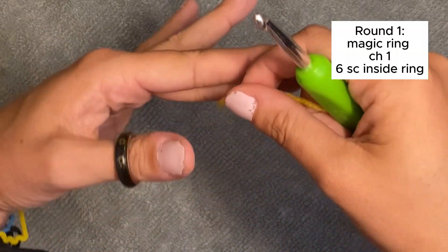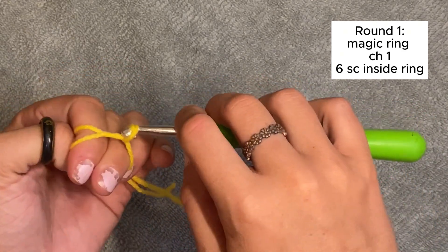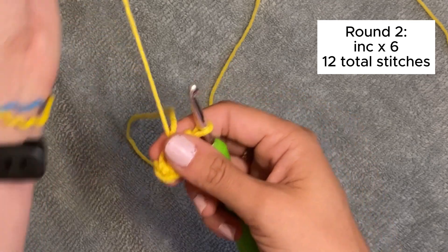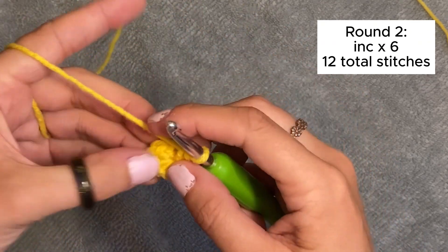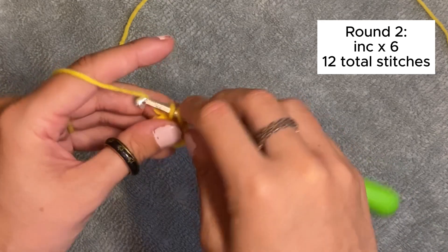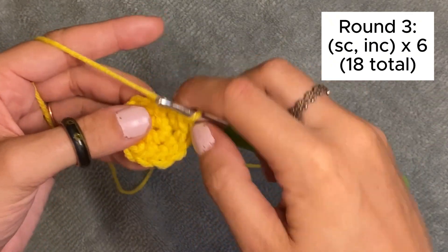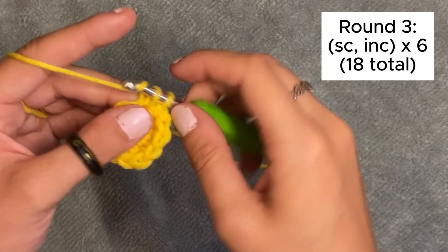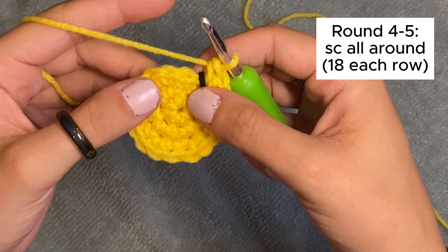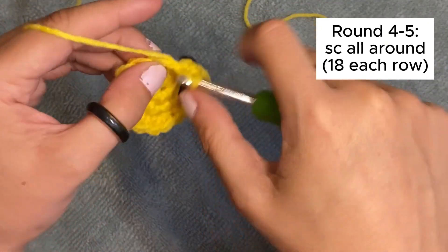I'm going to go really fast on this part because it's the same setup as making the egg white. We're going to magic ring first, then do six single crochets inside the ring. Once you have your six, pull the string tight to close it up, then do an increase in each stitch — two single crochets in each stitch. Then we're going to repeat six times: a single crochet and then an increase all the way around, which should be 18 stitches.